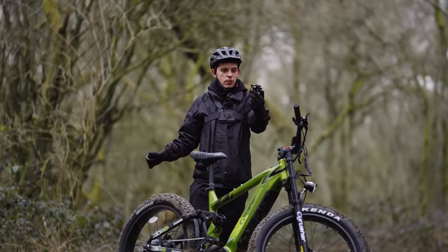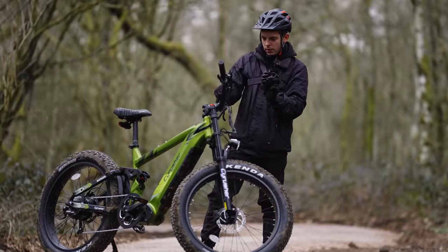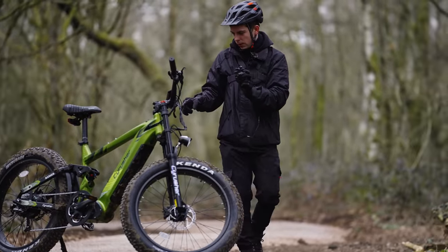If you're interested in buying the Cyrusher Ranger, you'll find all the links in the description below. The bike costs £2,600, but you can save money with my discount code, which you'll also find below. There are three different colors — I've gone for the green, but they also have black, white, and orange. My favorite is the green.